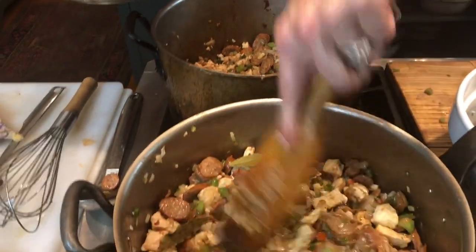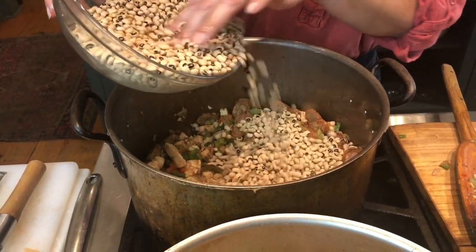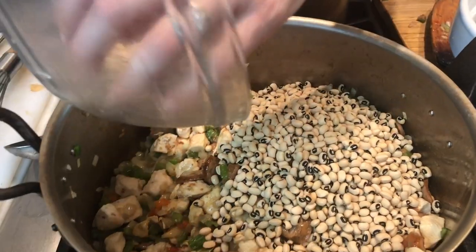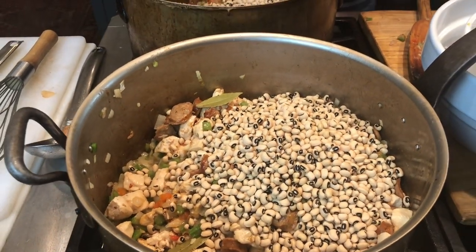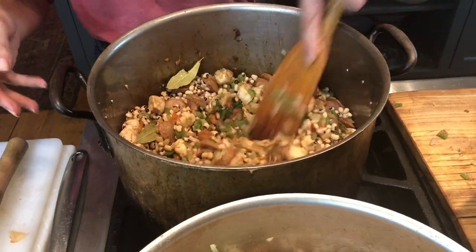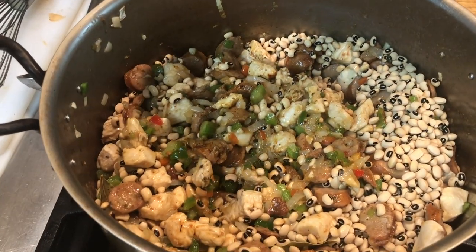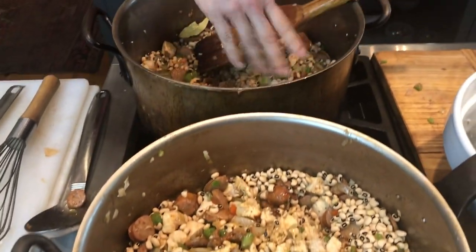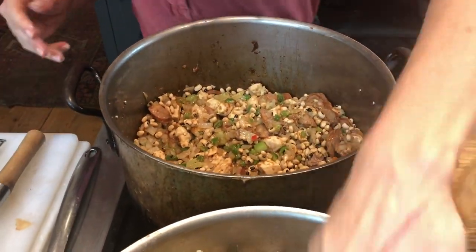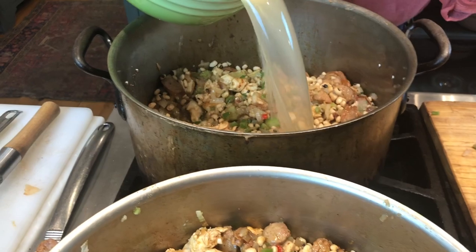I'm going to give this a quick stir to get those spices incorporated, then I'm going to add the black eyed peas. If you don't have black eyed peas, just don't add them. We're doing dried black eyed peas today. With the peas, you have to add just a little bit more salt — I'm going to add a tablespoon or so to each. Then I'm going to add stock: four quarts total, two quarts to one pot and two quarts to the other.